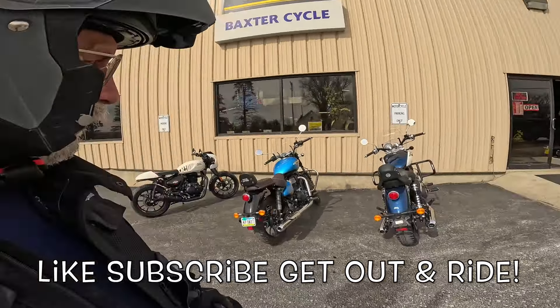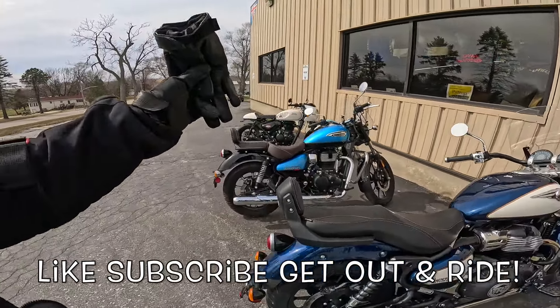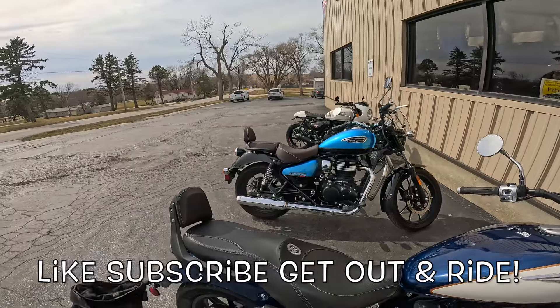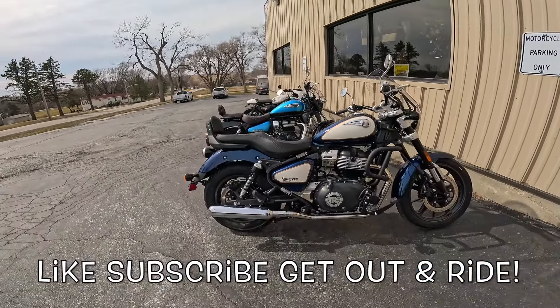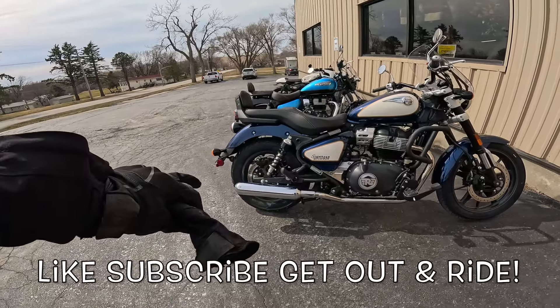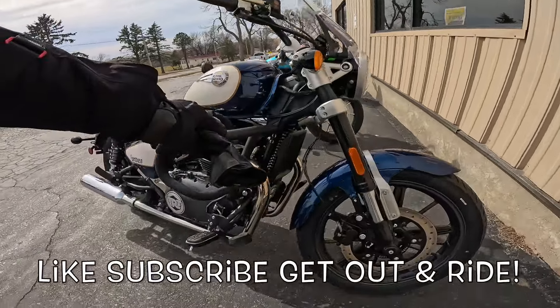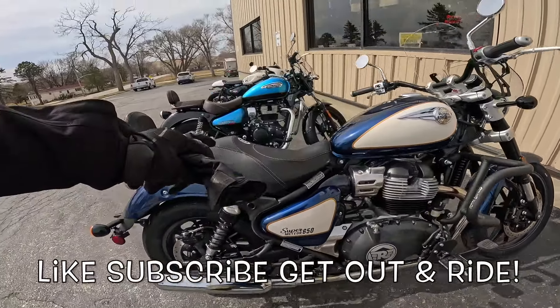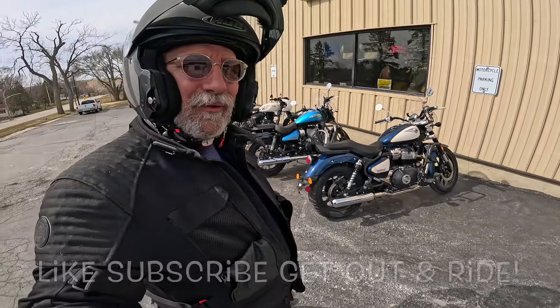Hey y'all, a quick addendum here. This Meteor 350 owner has just traded that beautiful blue Meteor 350 in for this absolutely gorgeous Royal Enfield Super Meteor 650. AEW pipes on the end here, windshield on the front. Look at these engine guards right there — isn't that something? Absolutely. Oh, and the seat — wow. I love it. Wahoo.